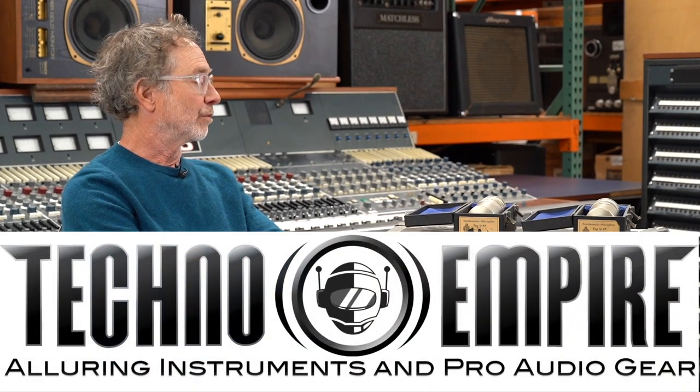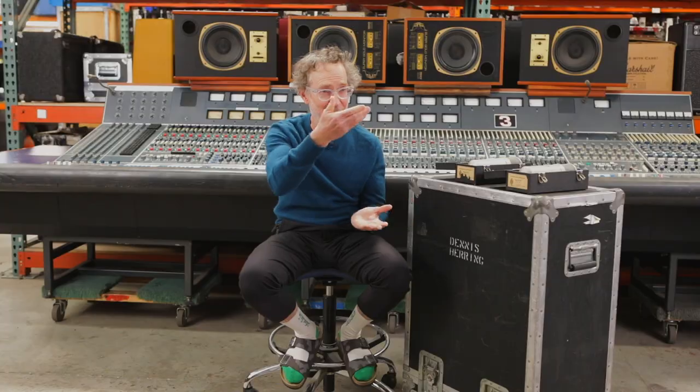We all know what these are. I think everybody knows at this point what a real U-47 is, and these are real U-47s.